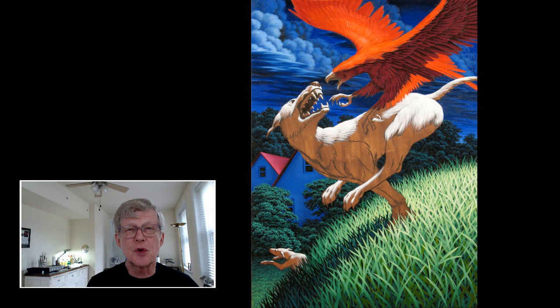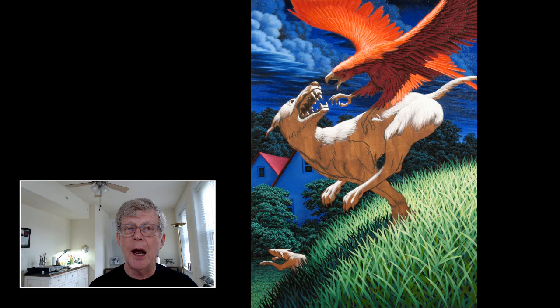This is a visionary work — sort of a dreamscape more than a realistic landscape. We want it to look real, to be convincing, to be almost palpable in its realism. But we don't want it to represent any specific species of bird or dog. People ask me, are those dogs or wolves? And I have to say I really can't say — it's a symbol, a symbol that represents one side of a conflict.